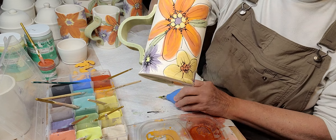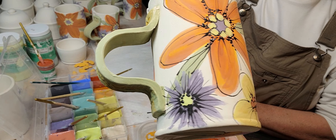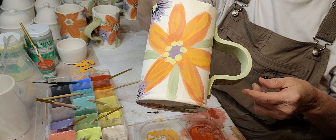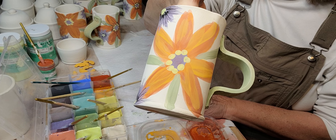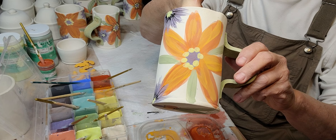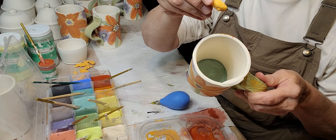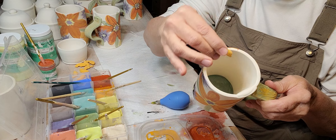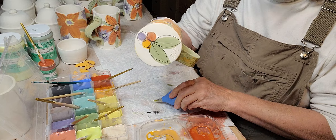So far so good. Let's do this last one. When these dry — maybe in a half an hour — I'll just brush clear glaze on. I'll put clear on the inside too, then paint the fish and drop it down — make sure he's not on his back, make sure he's upright.